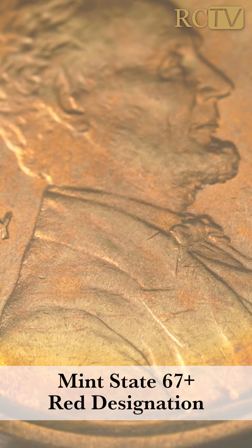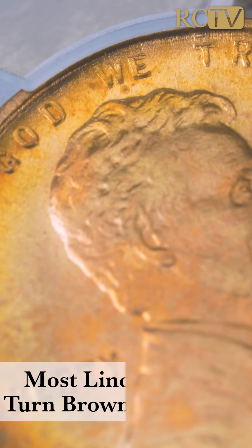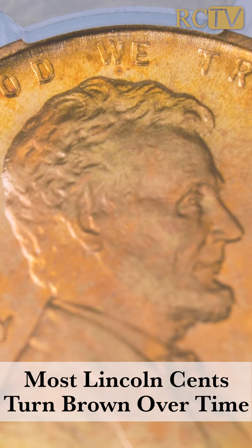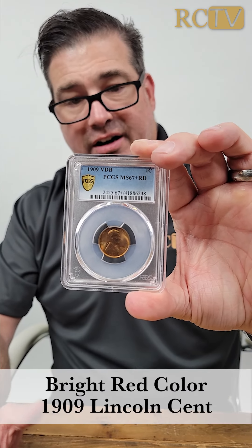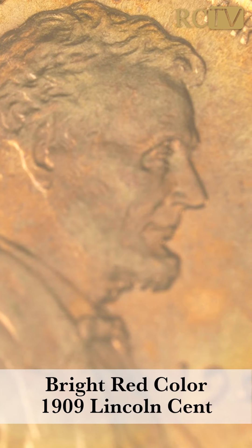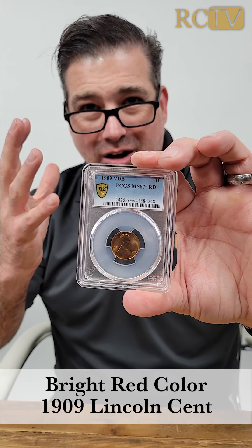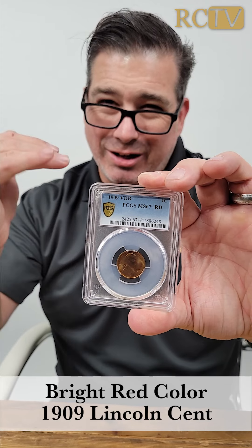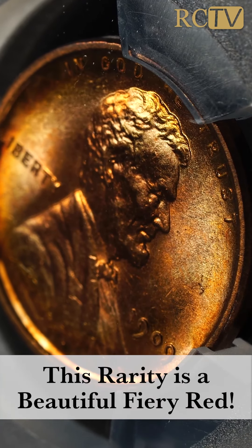Besides being 67 plus, this coin is also red — for a coin that's over 110 years old, that's remarkable. Think about the pennies you find in pocket change — after 10 or 20 years, they are brown, like chocolate brown. You don't see this vibrant bright red color anymore. It's almost unheard of to find a copper coin over a hundred years old that is bright red. I've seen other examples in this same grade, 67 plus, selling for less money, but where they're called red on the holder, they're starting to tone down to a more muted red-brown. This coin is fully fiery red — a beautiful, bright coin.